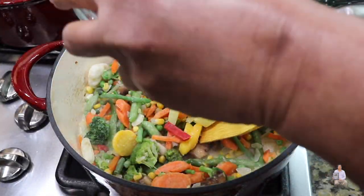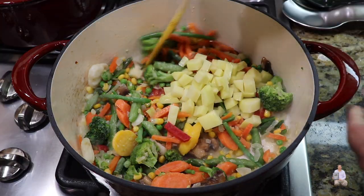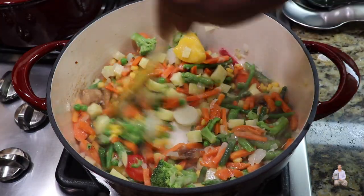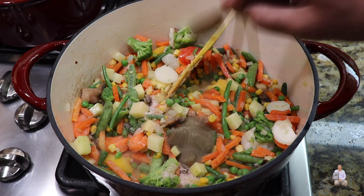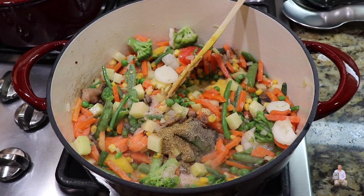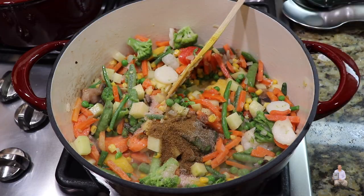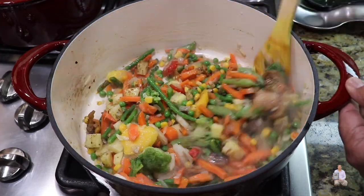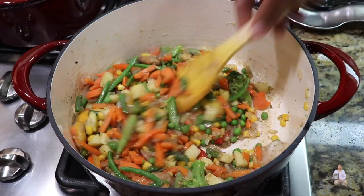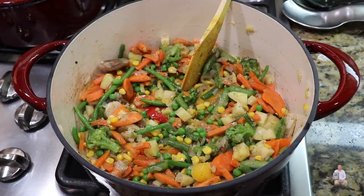Add the potatoes and mix well. Now add the spices: one teaspoon salt, one teaspoon black pepper, one teaspoon coriander powder, and one teaspoon cumin powder. Mix it well until the spices are nicely combined, then add the water.